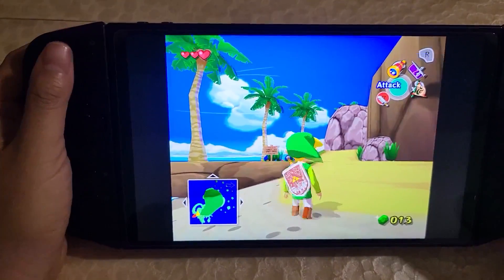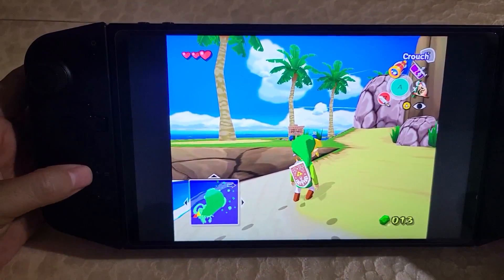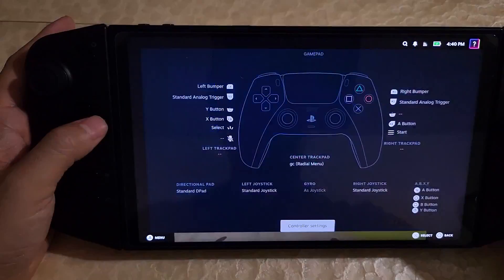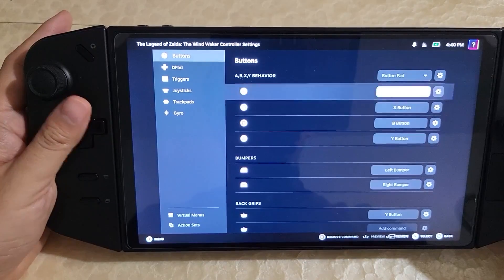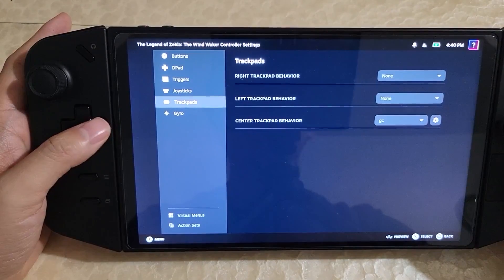Things are now mappable on the fly, and the touchpad works. One thing that's interesting is that if we go into Steam Input and look at the actual layout, you can look at the trackpads, and there are actually three trackpads.